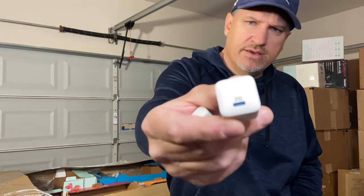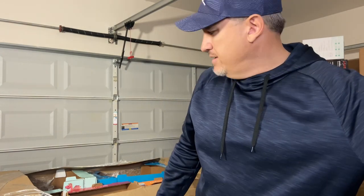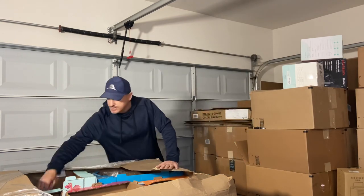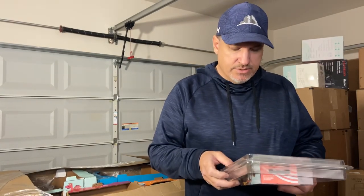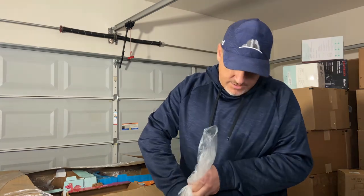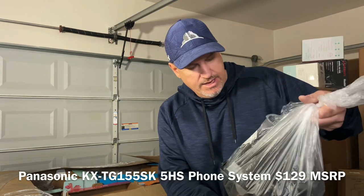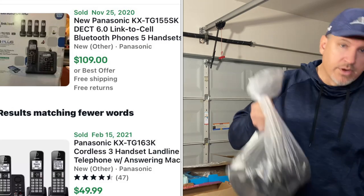Here are some Anker chargers with USB-C connections — more for if you have an iPad Pro or a Mac, though I don't think it would give enough juice for those. When you buy these liquidation pallets, even if something says 'salvage' or 'broken,' don't discount it — try it before throwing it away. Here are some Panasonic phones — looks like a whole phone set was returned. They said it stopped working; maybe they didn't pay their phone bill. We're going to try them out anyway.